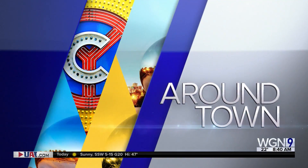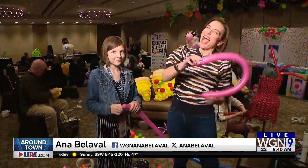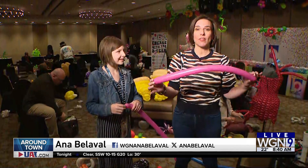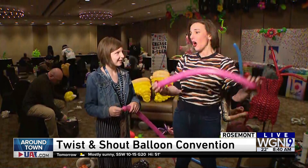Ana is around town with balloons, and she is so excited because after so many years covering the convention, a balloon artist is finally going to teach her how to build a dog.